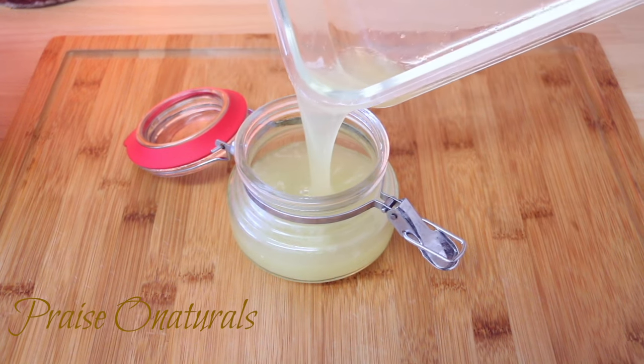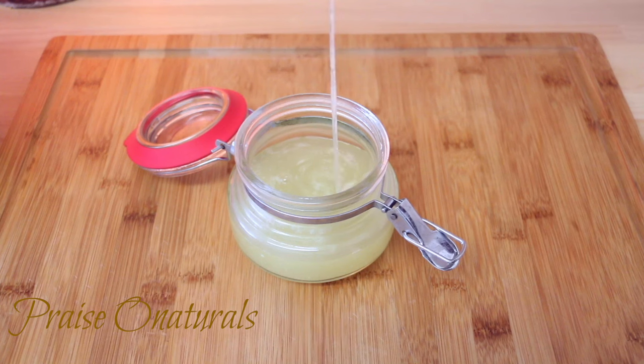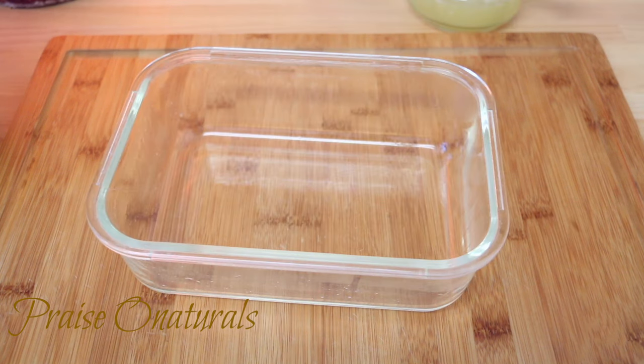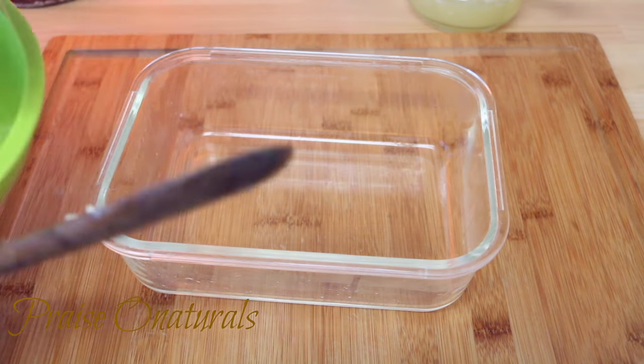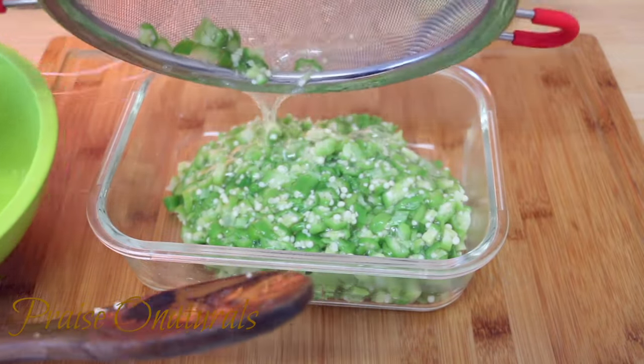As for the rest of my okra, I'm just going to put it in an airtight container and then put it in my fridge until I need it. By the way, if you're not going to use it in the next one or two days, I'd suggest you freeze it.